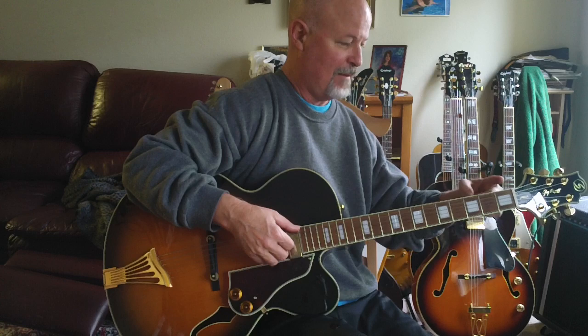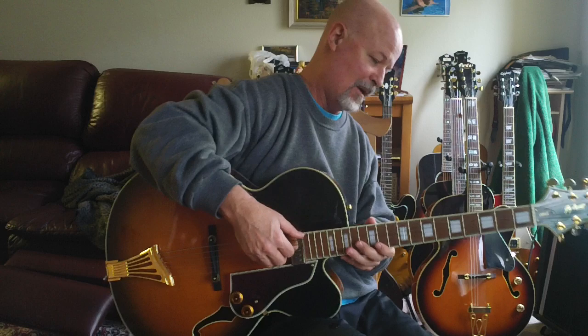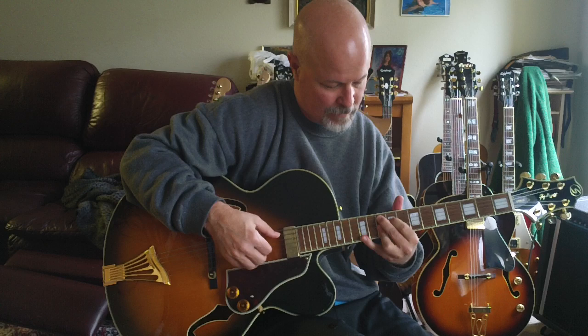It's really nice. I'm looking down at the neck and I just see flame all the way from about the middle of the second fret up to about the ninth, and that is rare, and that means a really good piece of wood. That's always nice to see.